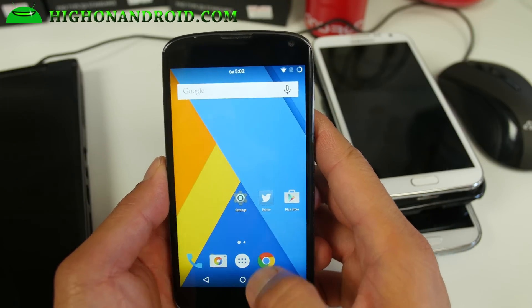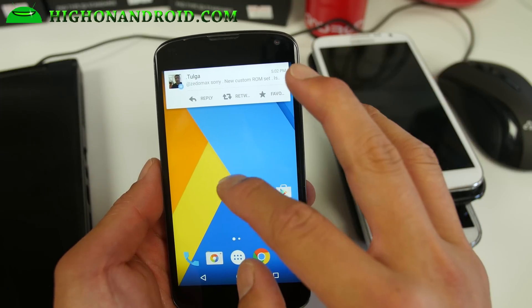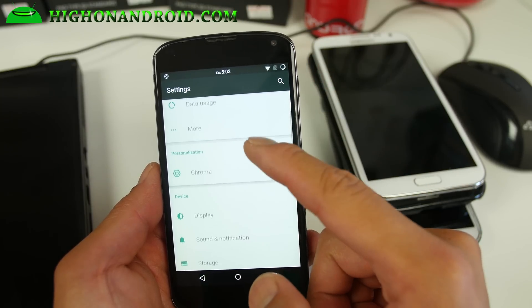It's not the most customizable ROM, but it's a very fast ROM — I really like it. And also a very stable ROM. Should get fairly good battery life also.